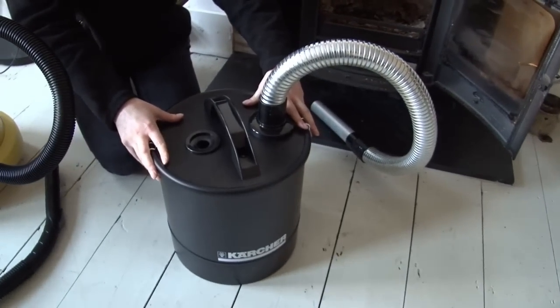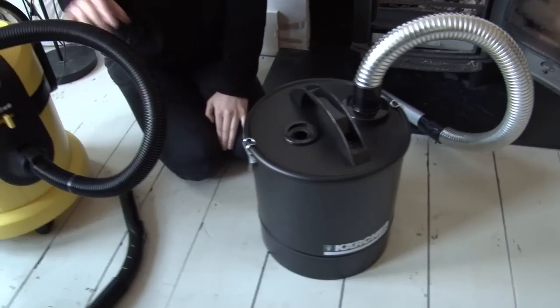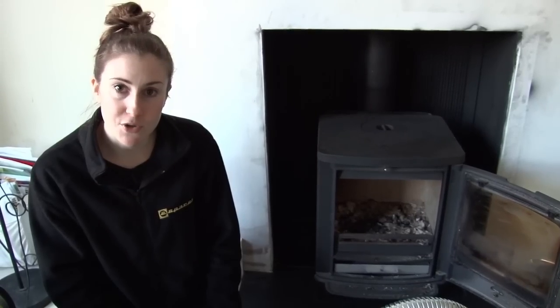Hi, I'm Helen from eSpares. This is the Karcher Ash Separator. It's great for vacuuming up material and debris that you don't want running through your regular vacuum cleaner, such as broken glass, builder's dust, wet leaves, or ash from a fireplace or barbecue.